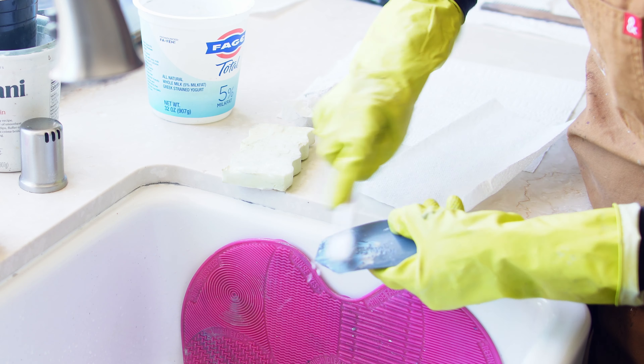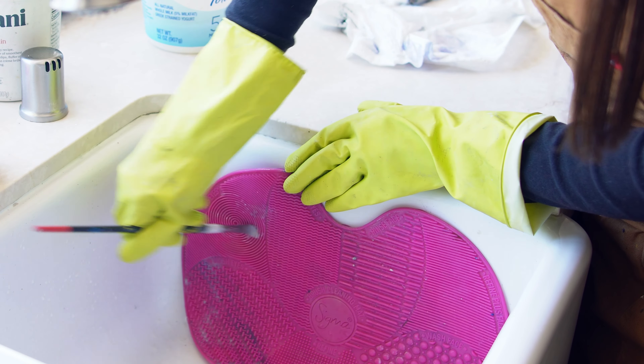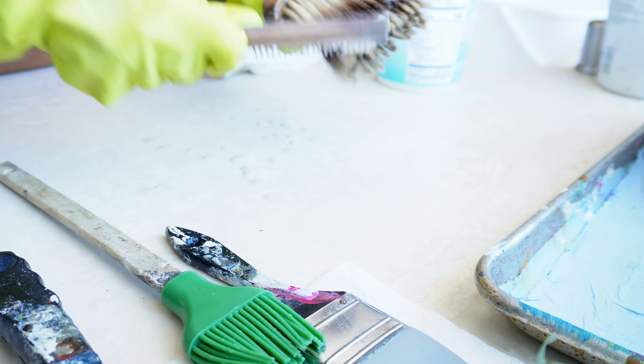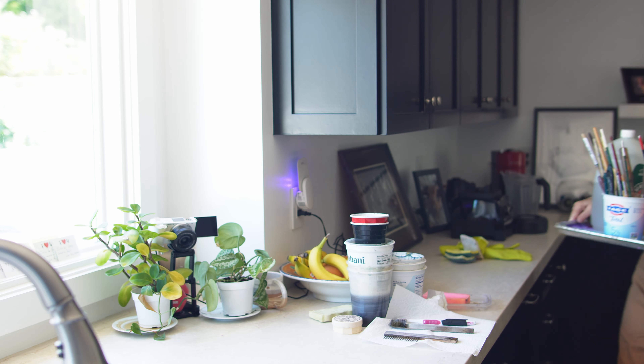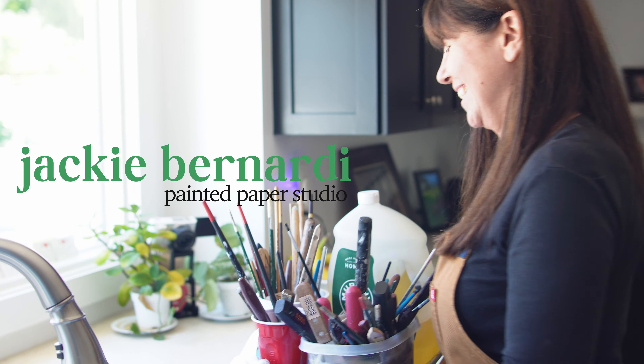I know that watching me clean my tools may be as exciting as watching paint dry, but I promise you, you're going to learn several things that will change the way that you take care of your tools and how to save your plumbing while you're at it. I'm Jackie Bernardi and welcome to my studio.